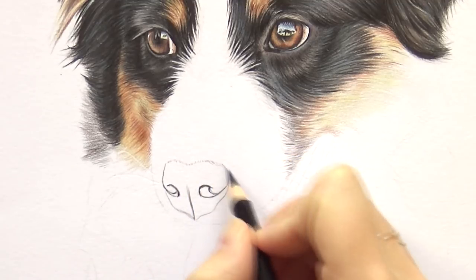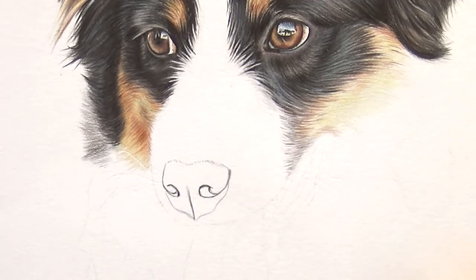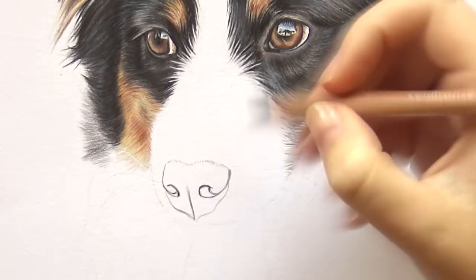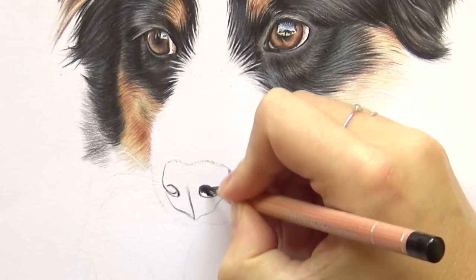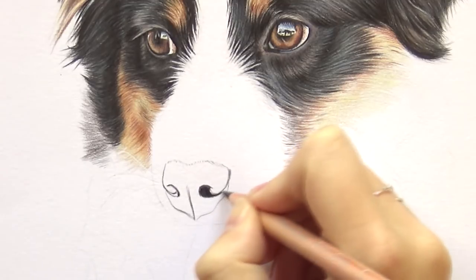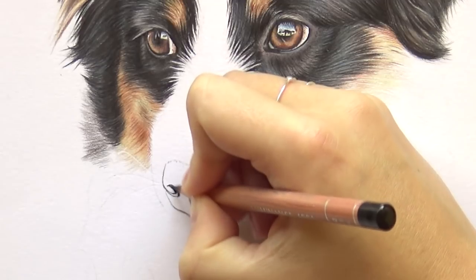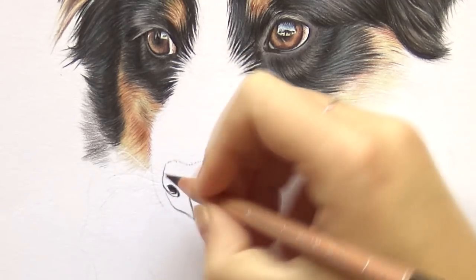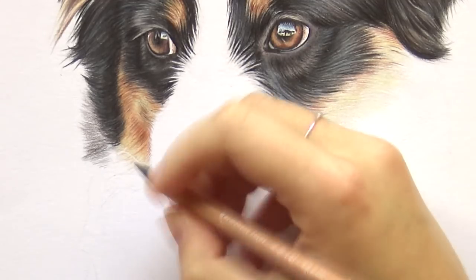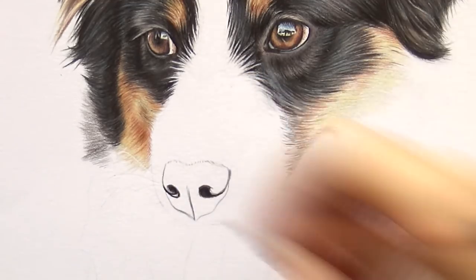After outlining, I'm going to fill in the nostrils right away. The nostrils are the very darkest part of this nose and I start with that so I can judge my other values based on that. For the inside of the nostrils I use the black Caran d'Ache Luminance. The Luminance are a bit more waxy and more opaque than the Polychromos, so they are a bit darker — the black is a lot darker than the black Polychromos. That's why I use it for the inside of the nostrils.